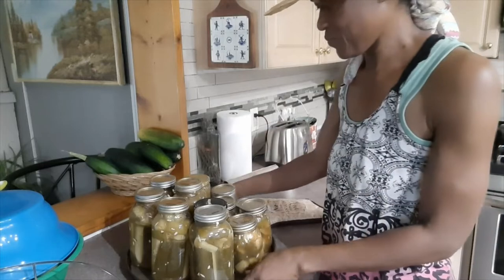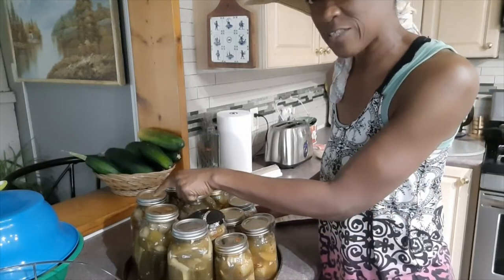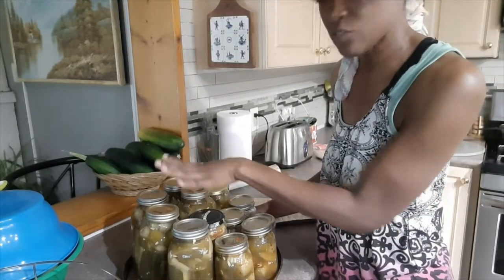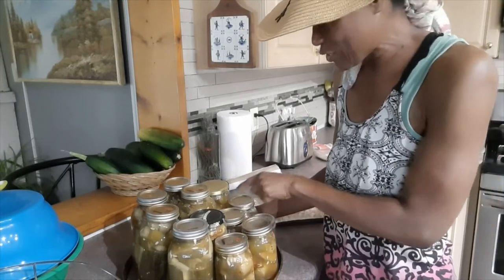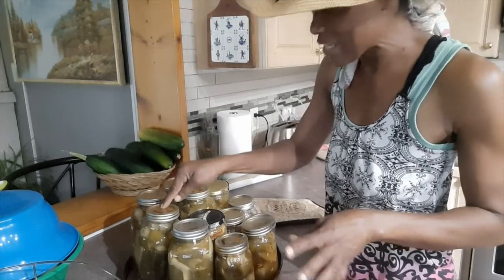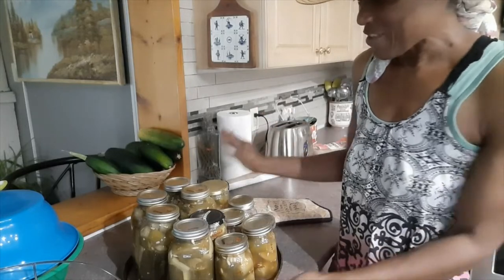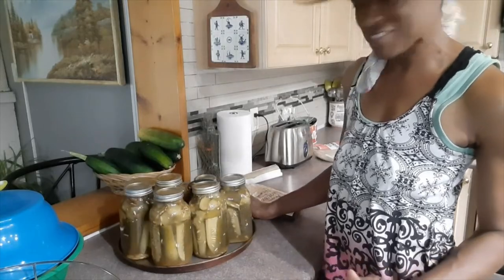Now they're sitting on their butts. The way you know you've successfully sealed your lids is by touching them — there should be no play on the lids, they should be firm. That's that — pickles for over the winter season for my family, meaning my hubby and myself, because the boys don't really eat pickles.